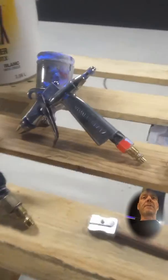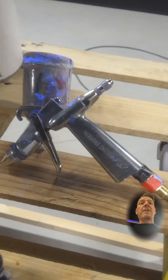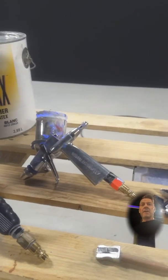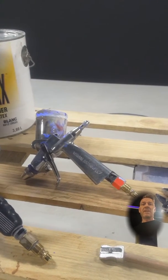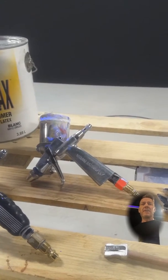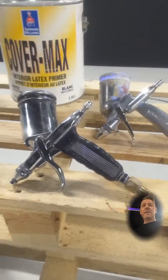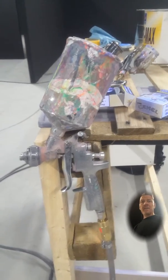My main gun that I use for almost everything is an Iwata RG3. It's not the best — it works okay, but the replacement parts aren't great and don't last very long. As for the Rich 8, I've had the same needle and tip in it for about two years now and it still works great.